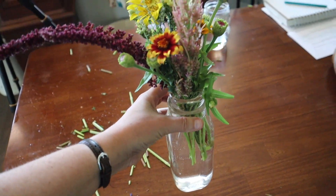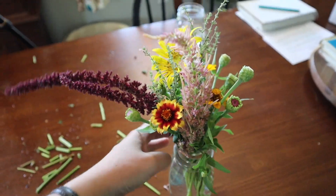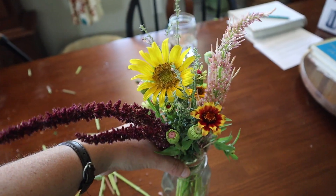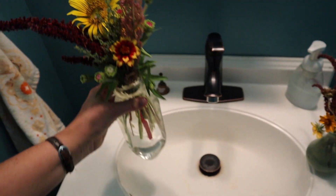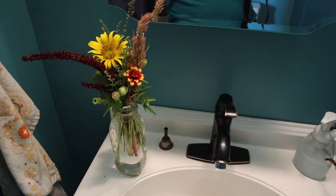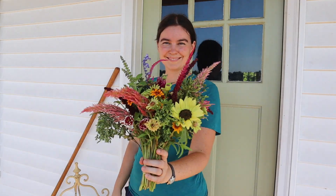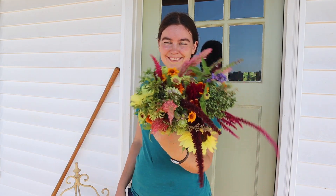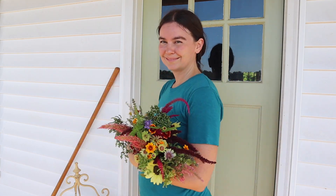These little miniature bouquets are perfect for any little bottles or jars that you may have lying around, and they look great on a bedside table or in the bathroom to add a little punch of color. Well, I hope you enjoyed learning how to make your own little market-style bouquets from ingredients that you have in your garden. Catch you next time!